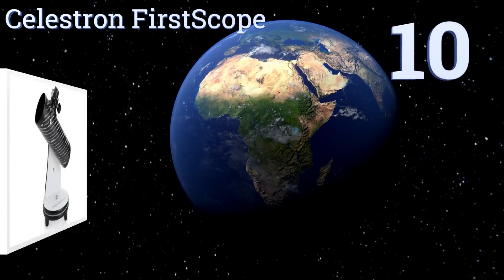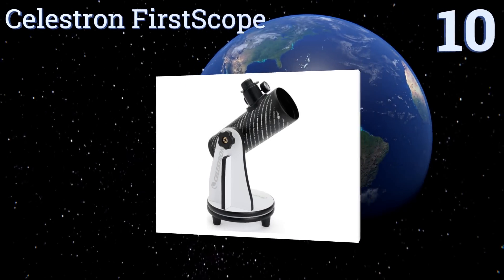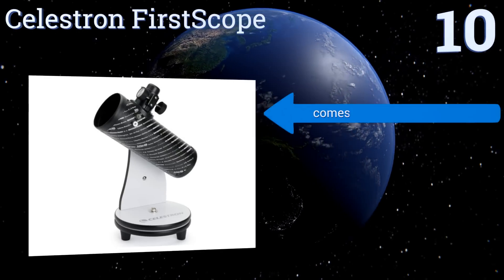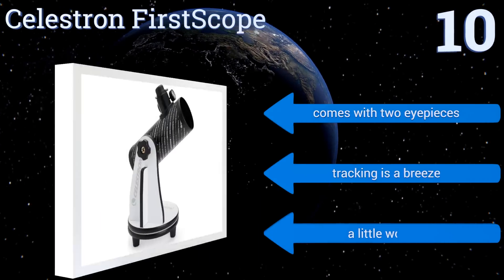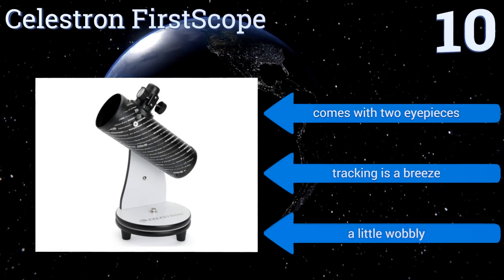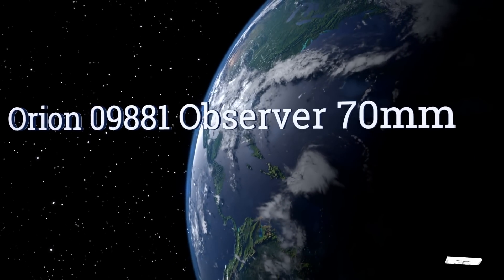Starting off our list at number 10, the Celestron First Scope is a very affordable way to dip one's toe into the outer reaches of the solar system and beyond. It's a Newtonian reflector with a 76 millimeter aperture, which takes in lots of light for its compact package and is ideal for the new astronomer. It comes with two eyepieces and tracking is a breeze, however it is a little wobbly.